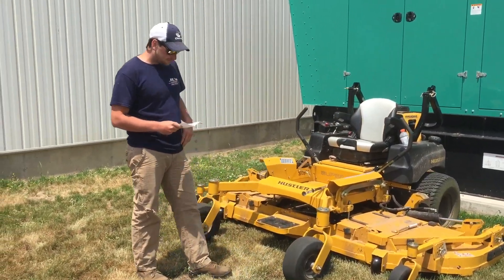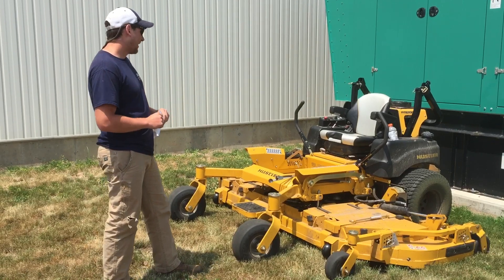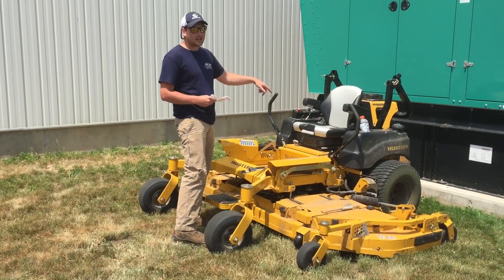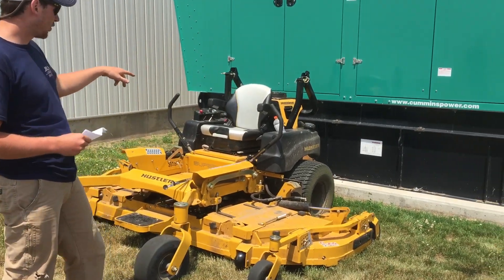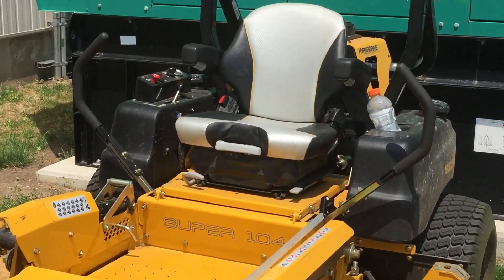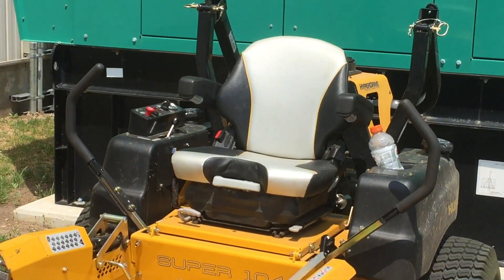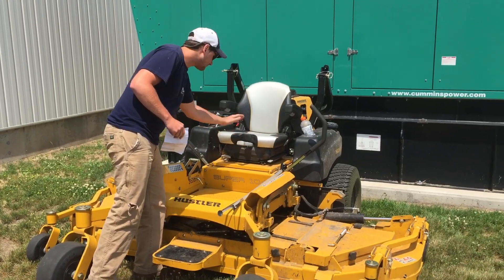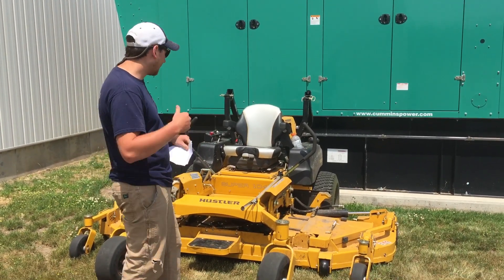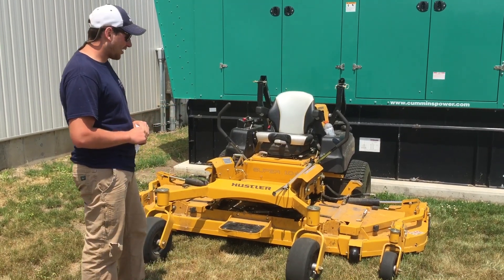Now to the dislike part — I'd say more 'need for improvement.' My biggest thing, because I'm running it every day, is the seat. It does have a really nice suspension seat with isolation and it is comfortable, but we find the Exmark seats are a little more comfortable. The main thing is the weight adjustment — other mowers just have a turn dial, set it to your weight and you're good, but this one is kind of complicated to figure out.